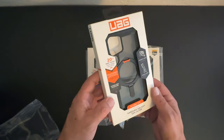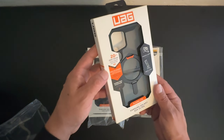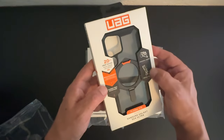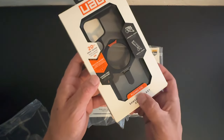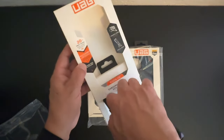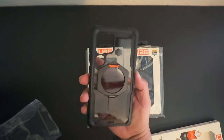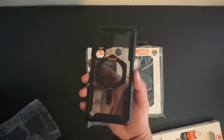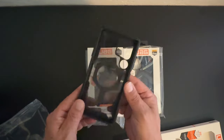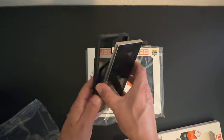Next up we have the Plasma XTE Series case — this is a new design from Urban Armor Gear. It has 20 feet of drop protection, built-in MagSafe, as well as a kickstand, so you can use it in portrait or landscape mode. It says Plasma XTE, S24 Ultra. I really like that smoke black look with the orange accent at the top. Let's go ahead and place the S24 Ultra into the case.